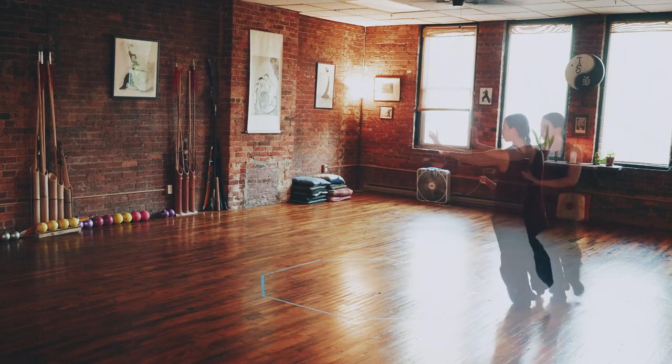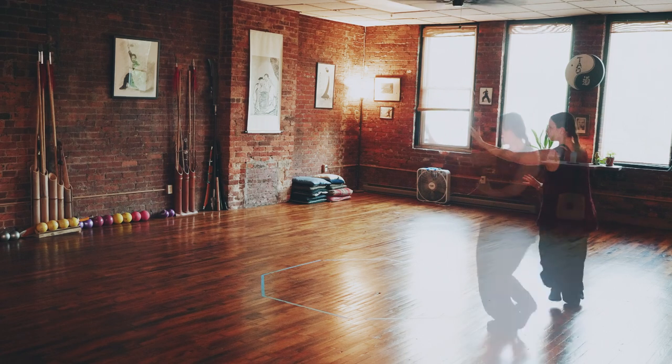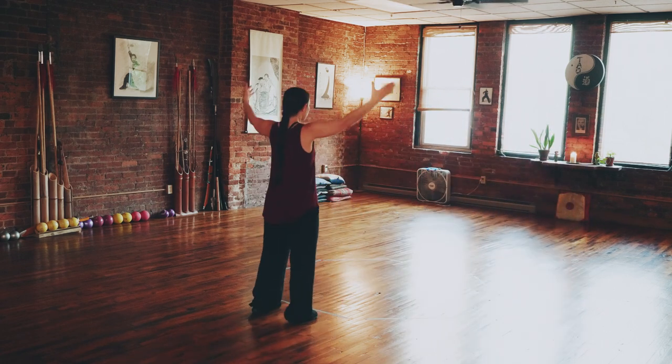Circle walking opens us to the intuitive, non-linear mind, and is an excellent practice for developing flexibility and spontaneity in mind and body.